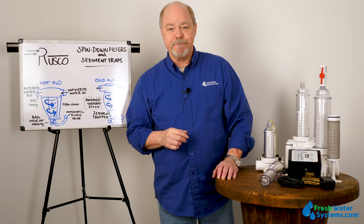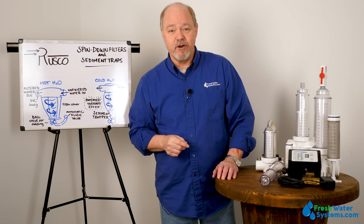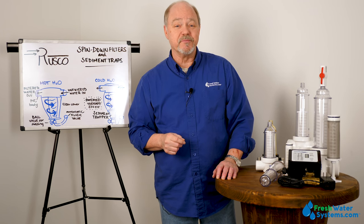That's all I've got for you today. Be sure to like this video, subscribe to our channel, and check us out on our website, freshwatersystems.com.